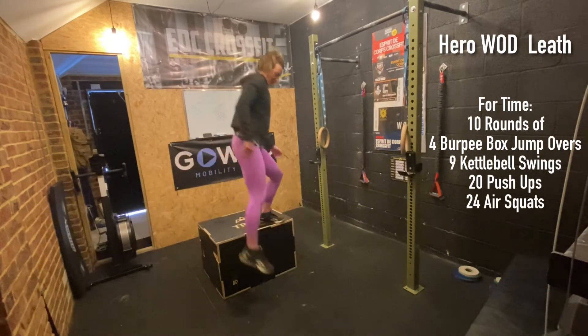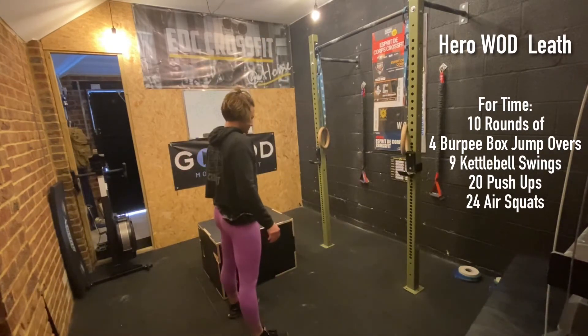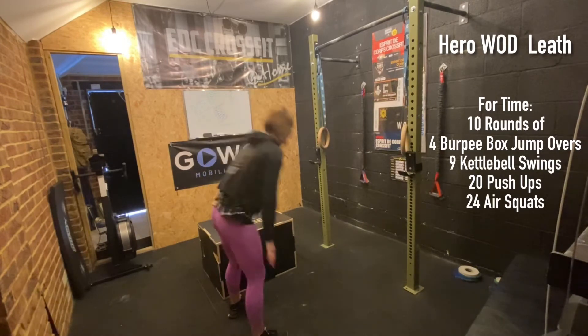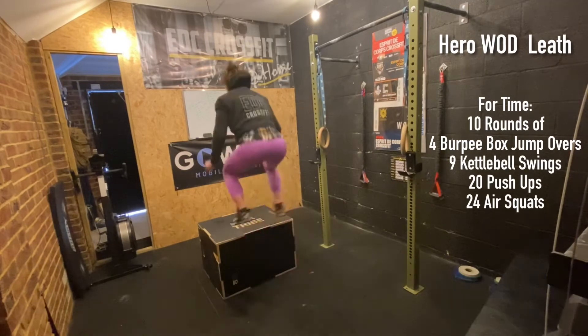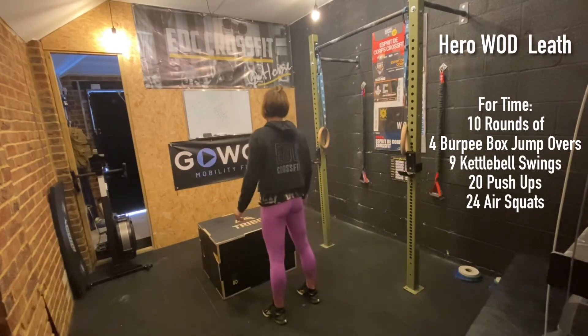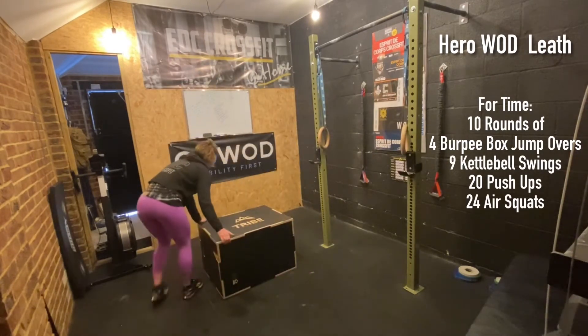If you don't quite have the space to get up and over your box, you can do your normal burpee — bring yourself down, bring yourself back up, get onto your box, and just return back to the side you came from. Return yourself back down and go into your next rep.